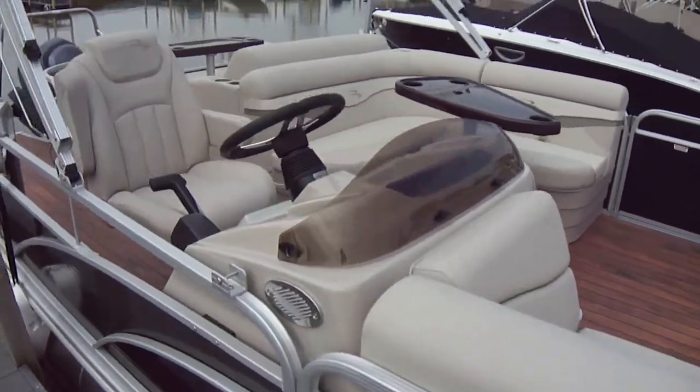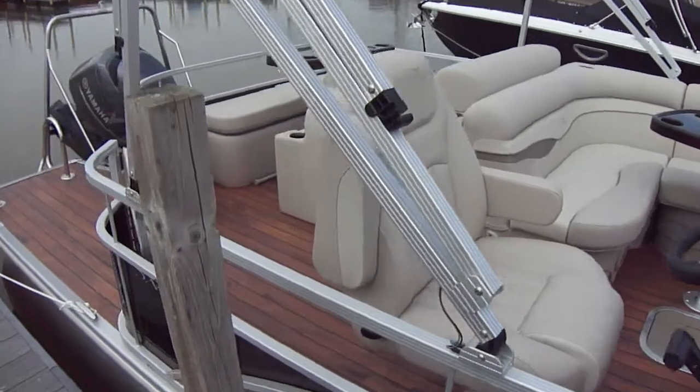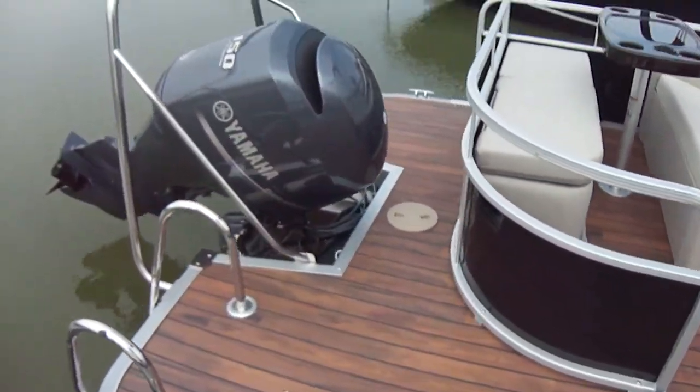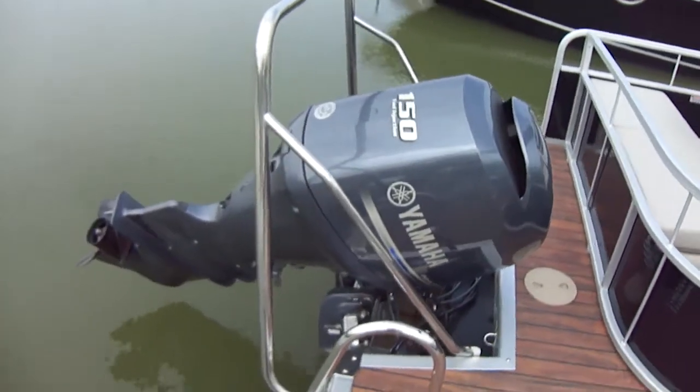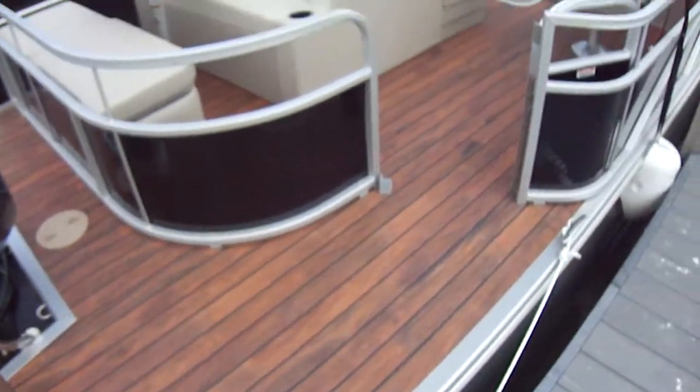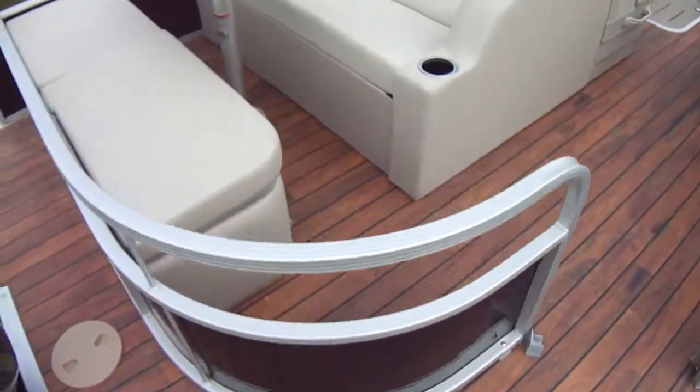Just like all of our Carefree Club boats, all high-end product. Plenty of power — 150 Yamaha on the back. You have a ski tow bar, so you can tube and ski. We put a nice teak floor in here — easy to clean up, easy to take care of.